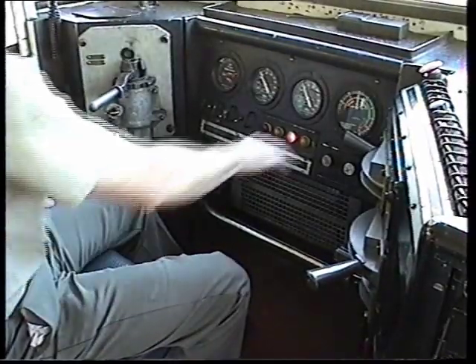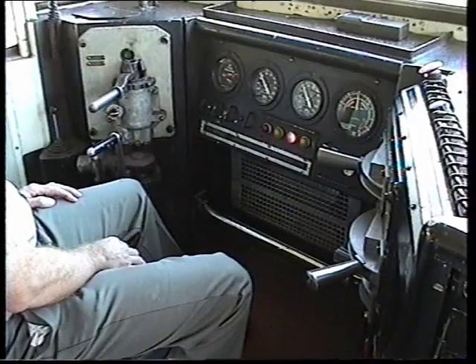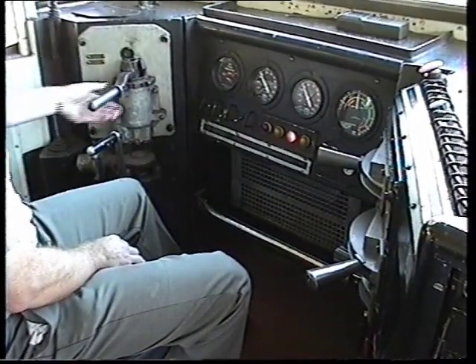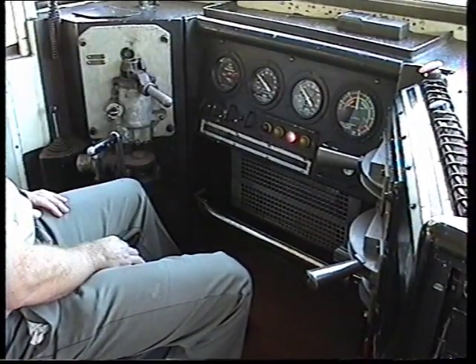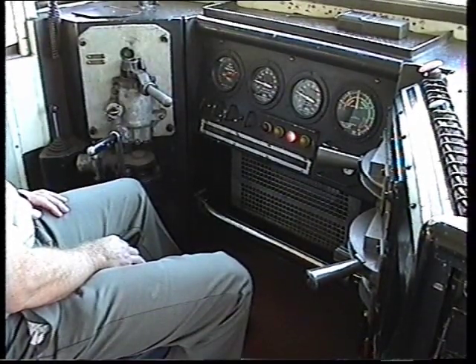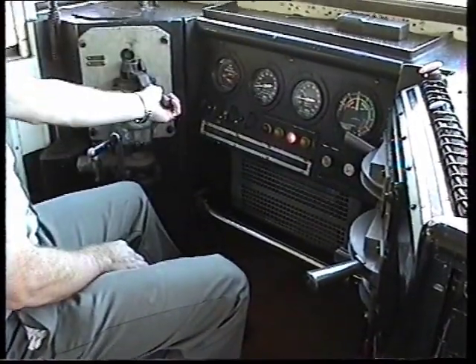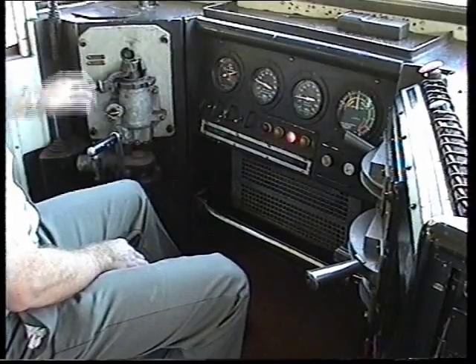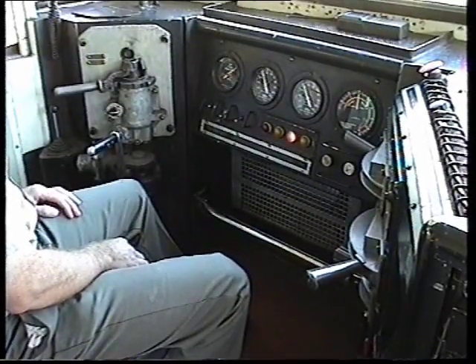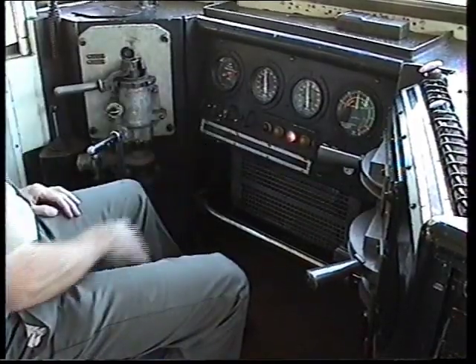Now engage dynamic brake and make a full service application to test the PCS. Activate when brakes and flight pressure drops below 250 kPa — the engine should return to idle. Release the train brake and engage dynamic brake again to test that the independent can be applied on top of dynamic.